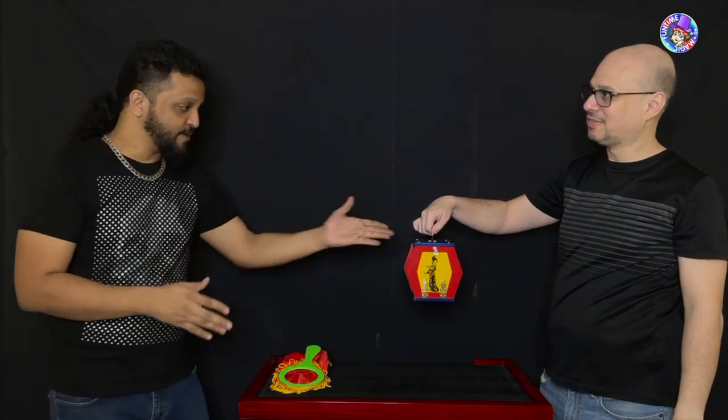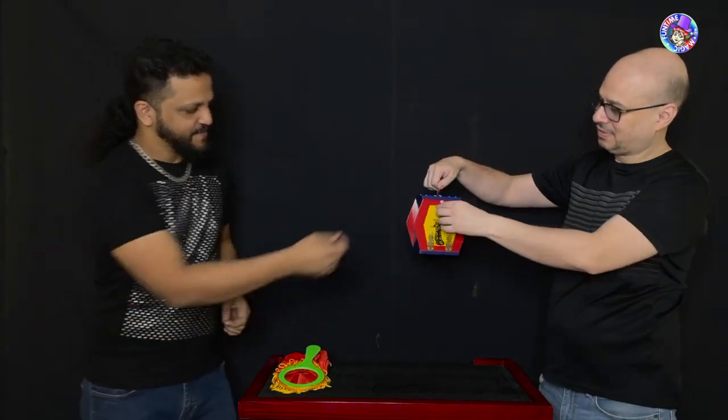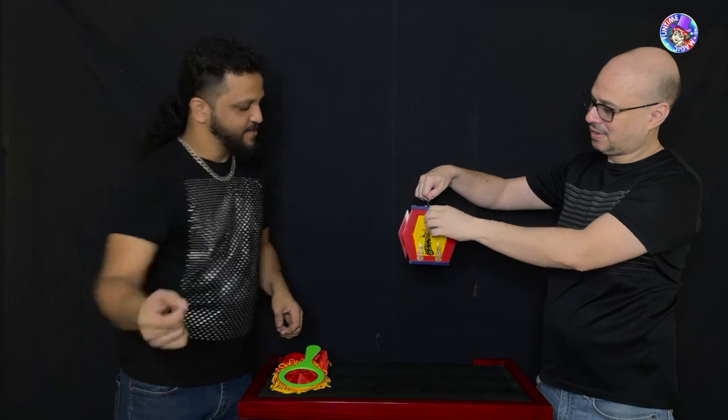Now, for something to disappear it has to go somewhere, and you've been holding on to this box the whole time. Lift your hand up a bit, open up the box — you need to put that there and pull it up.